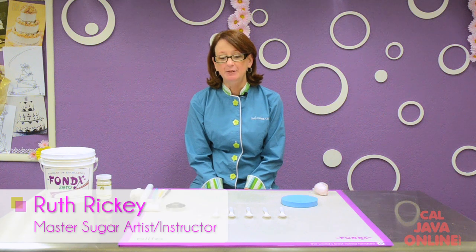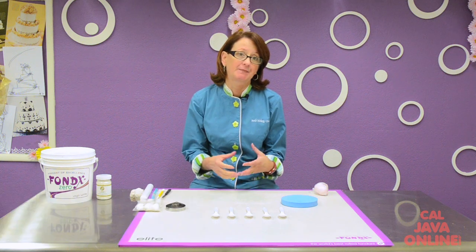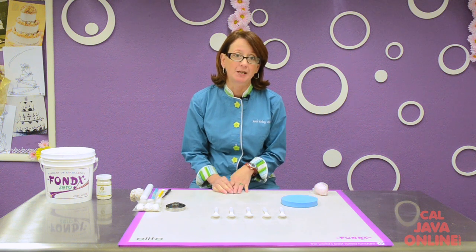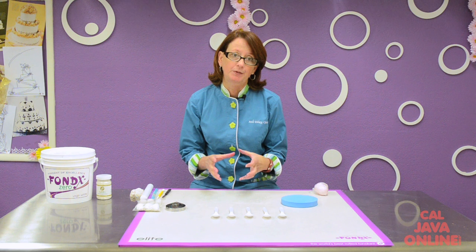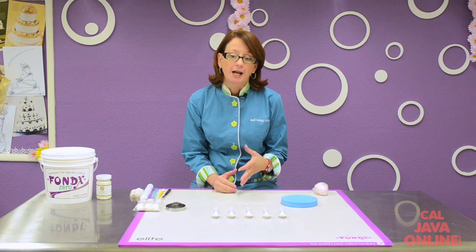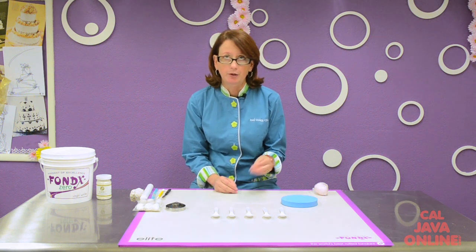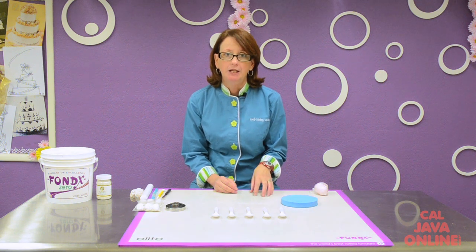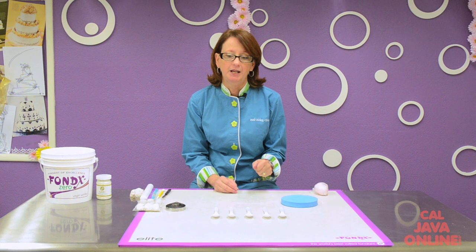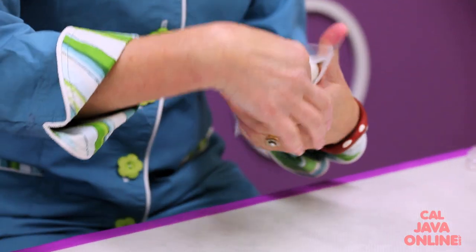Hi, I'm Ruth Rickey and today I'm going to make a large rose. Every now and then I have a customer that wants something a little bit bigger than the ones I can order from Cal Java. Big roses — really giant size flowers — can get really heavy very quickly, and if I made a gum paste rose cone like you're taught when you first learn how to make fondant or gum paste roses, it could get very heavy. So there's this great solution: they're called foam cones.